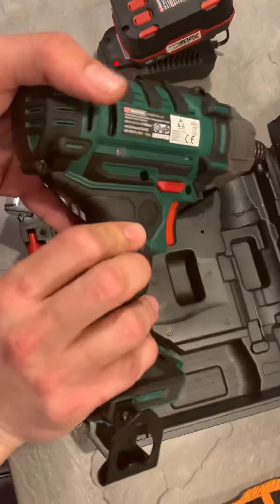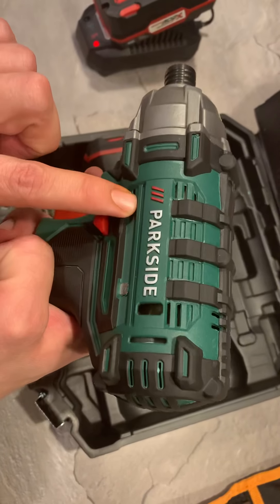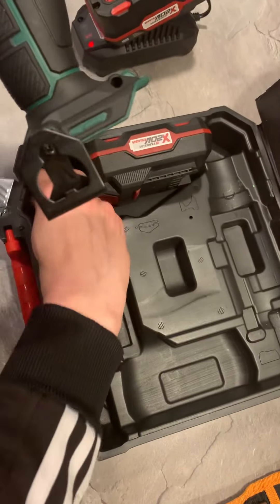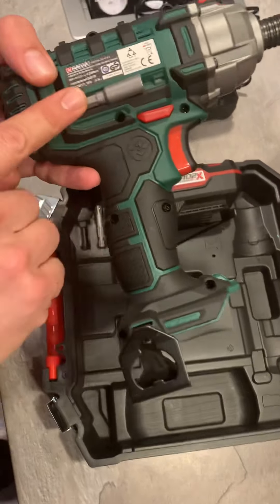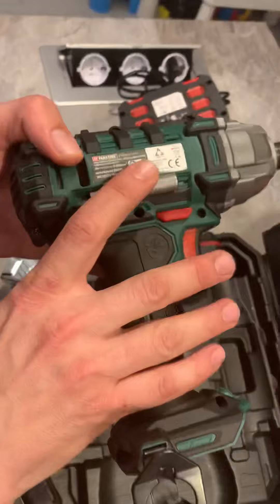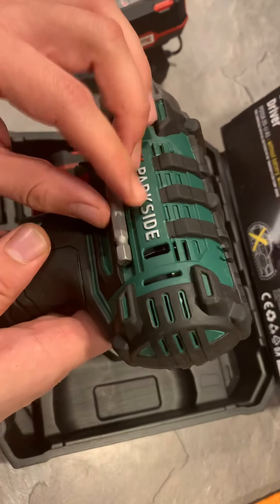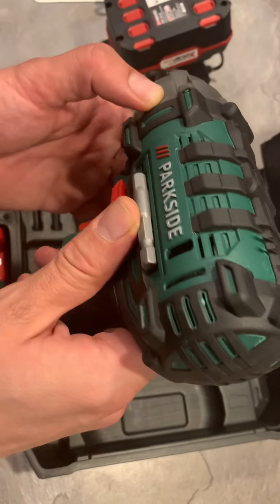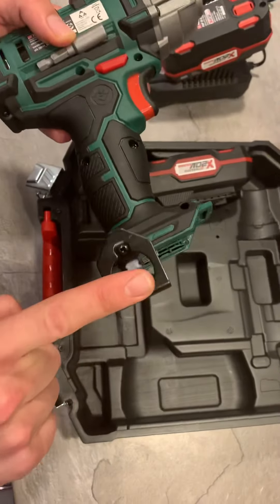The Parkside also comes with magnetic holders on the sides. You can put your extension here and another one on the other side as well. It's really comfortable, and there is also a clip for your belt.